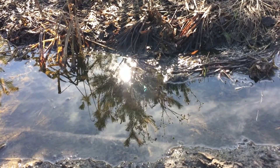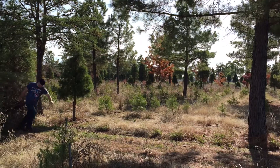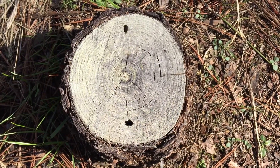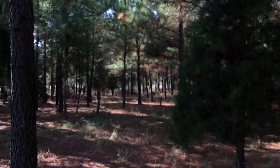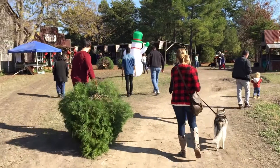Good leaves, good symmetry, foliage thickness — pretty much that one right there. It's got to be something that's straight, and if it's straight enough, I think it's going to be the perfect tree for your house.